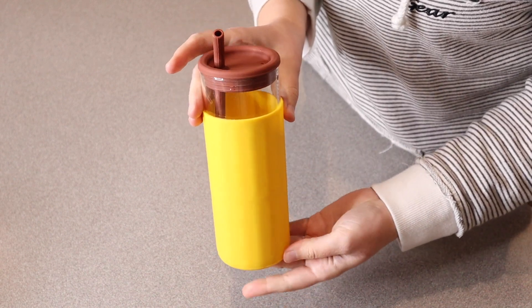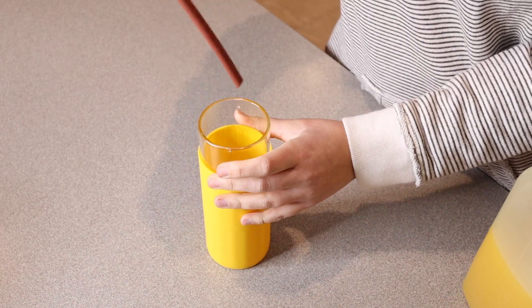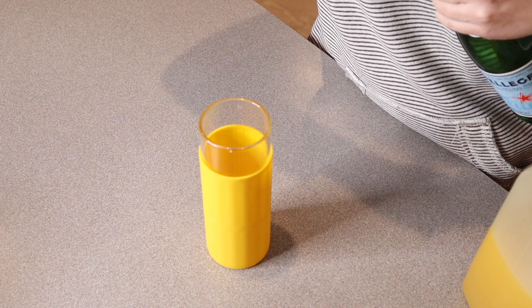I already washed this up. I'm gonna go ahead and pour a drink in here and try it out. I'm just gonna pour some sparkling water in here with a little bit of mango juice — it's one of our favorites right now.